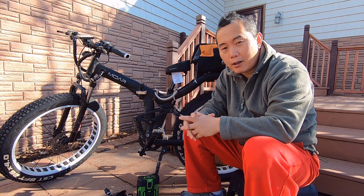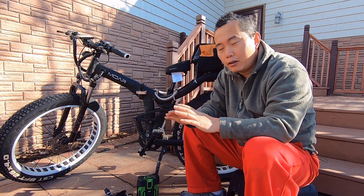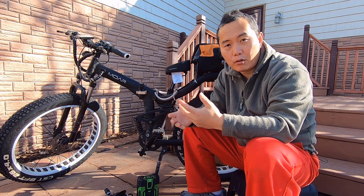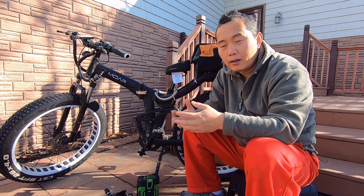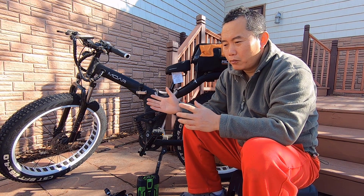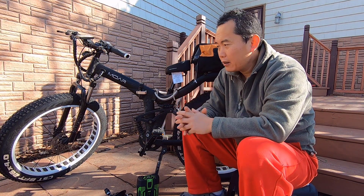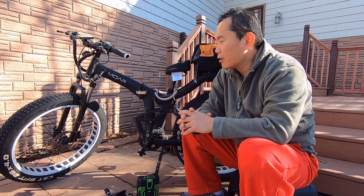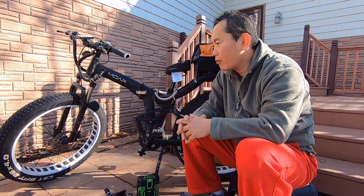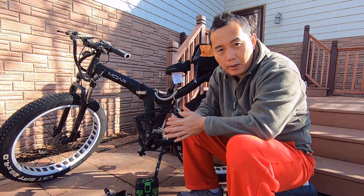Why do you need an all-wheel drive? I mean there are a lot of misconceptions about that. So if you just ride on the city road, you definitely don't need an all-wheel drive. The all-wheel drive doesn't give you more speed, it only gives you more torque. For me, because I always ride off-road, whenever you need actual torque to go up or go through the sand, that's when you need all-wheel drive. If you just want to increase the speed, you need to increase the voltage of your system. All-wheel drive does not increase your speed.